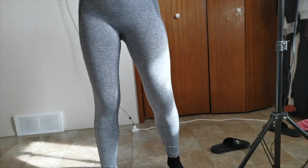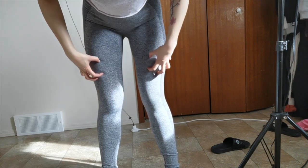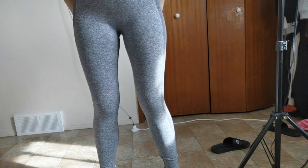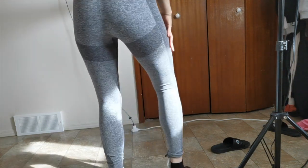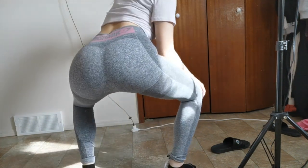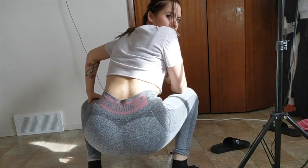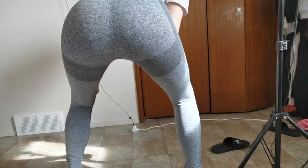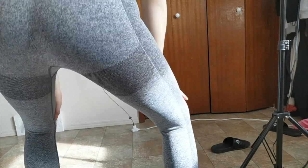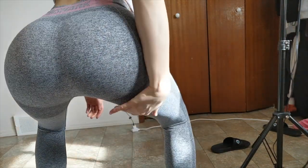Let's see if these are squat proof. You can see my knees through this — that's the type of material this is. It's not going to blend everything together; you're going to see all the contours of your body. Let's do a squat test. These are apparently very squat proof and I see absolutely no see-throughness here. I just looked in the mirror and did not see any transparency going on. I think these really are squat proof.